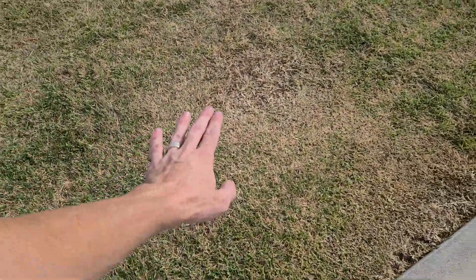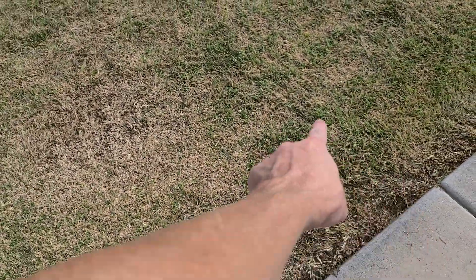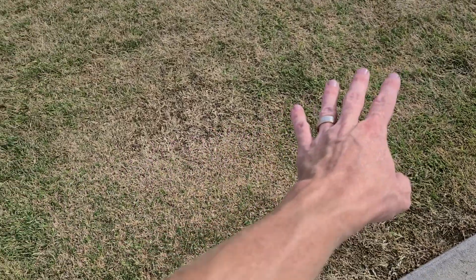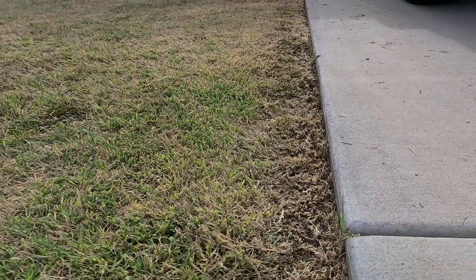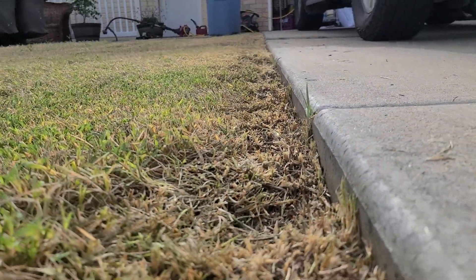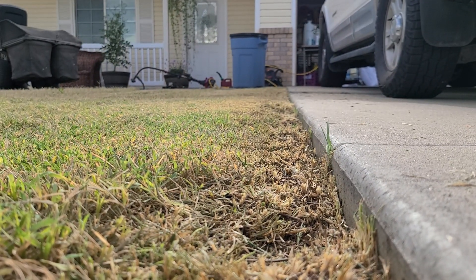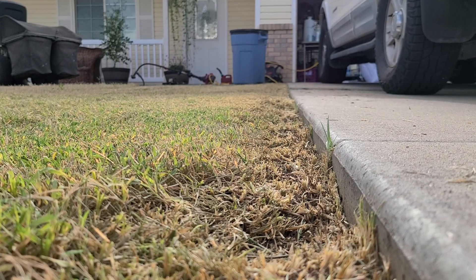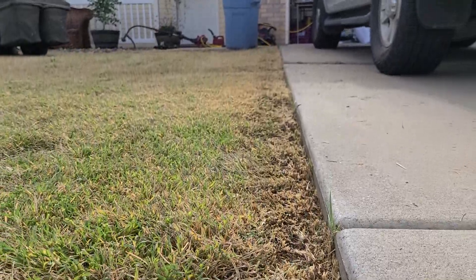Right here you can see this high spot is pretty well scalped, and then there's a low spot right next to it where the stuff is still green — that's going to be one of the big areas I'm leveling. You can see the level difference between the grass height and the concrete; I want that to be much more level so I don't have to bounce the mower getting up onto the concrete.